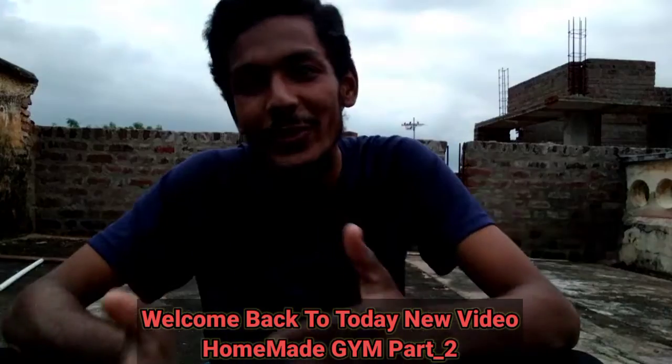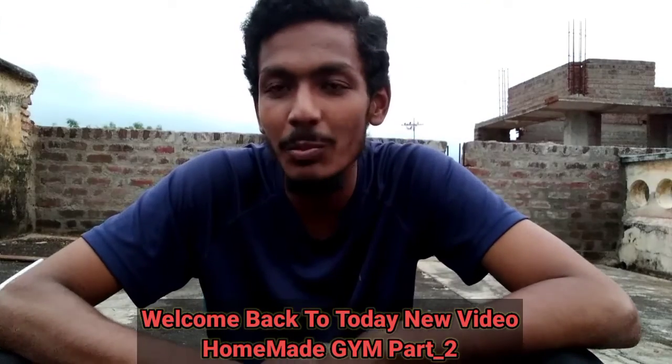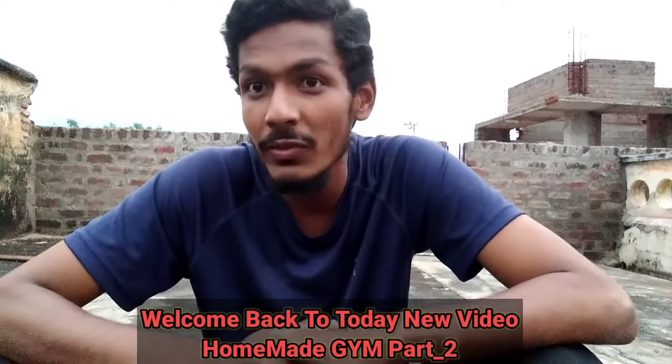Welcome back. This video is about a homemade gym. This is a short video, and I'll show you a second part if you like the video.